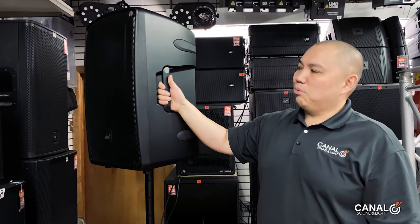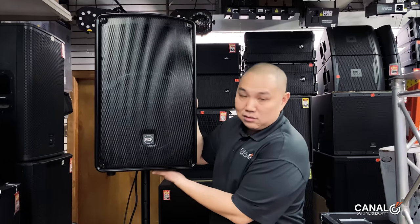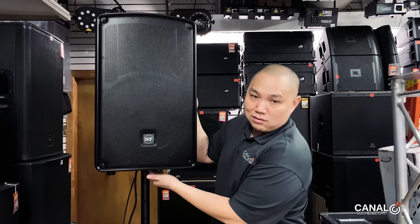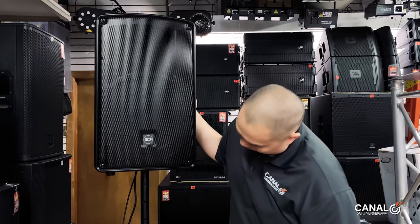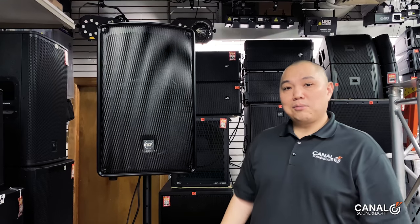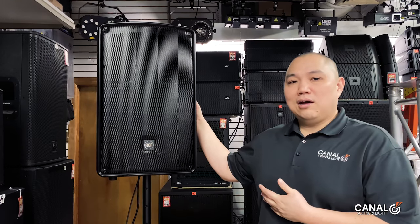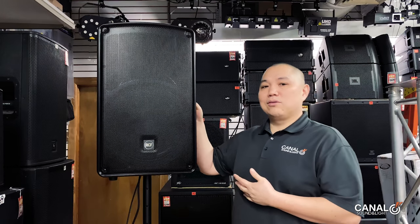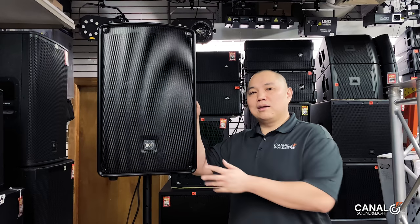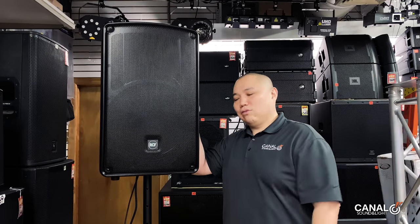It's got a nice metal pole mount cup in the bottom, which is very sturdy. Next we'll do a demo — the proof is in the pudding and we've got to listen to it. I was very impressed by how it sounded. It sounds very good for a box at $599, something you should consider.